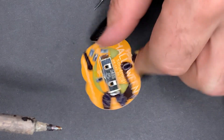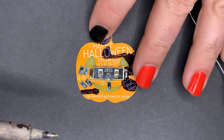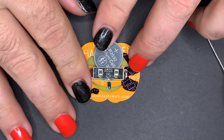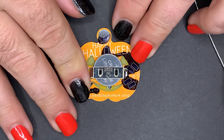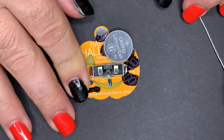That looks like a good joint. To be sure, we can insert the battery now and see if our strap holds it in place. It should be firm, but not impossible to slide the battery in. If your strap pops off, you might just need some more heat and some more solder around the edges.